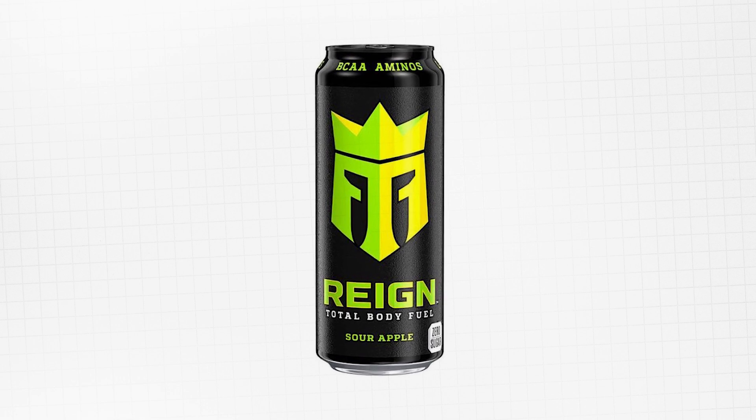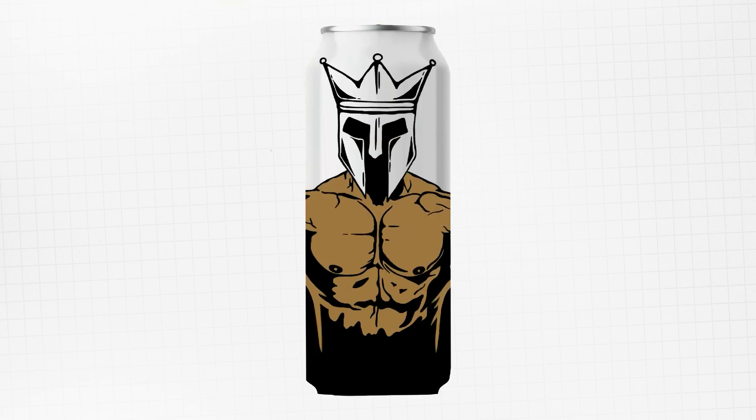I'm going to redesign the Sour Apple flavor, so I feel going for a lime green body could be cool. I'm going to add a few shadows for a more realistic look. And for the background, I changed my mind — for now I'm going to add a green gradient.